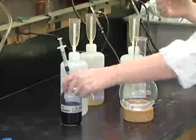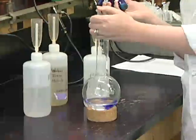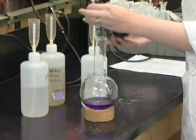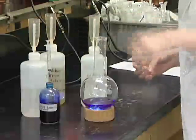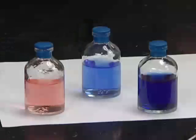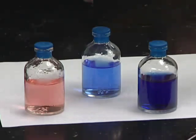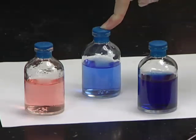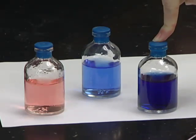I'm also going to be adding an indicator called rosazurin, which, as you can see, starts out blue. This will help us tell the pH of our media and later on whether or not we have any oxygen contamination. This media will be pink at an acidic pH, blue at a neutral pH, and a darker blue, if not sometimes cloudy, under basic pH.